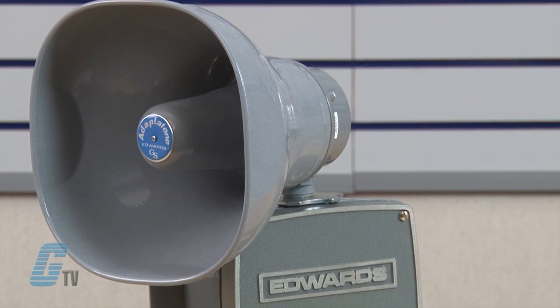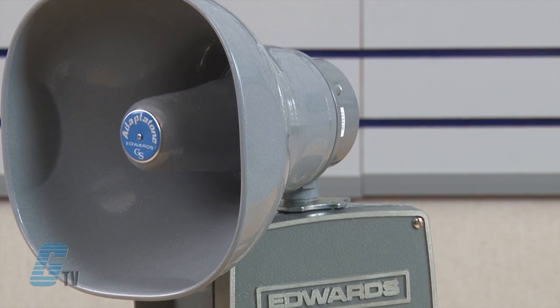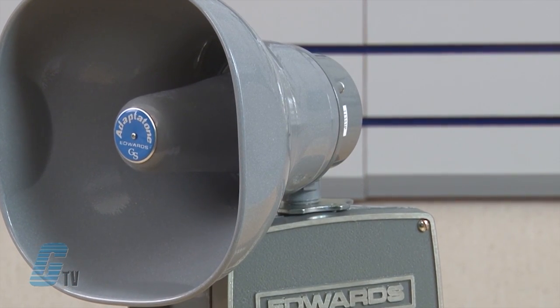This audible signaling device is designed for industrial applications requiring high decibel output and microprocessor reliability. Typical applications include emergency warning systems, plant evacuation, security intrusion alarms, process monitoring, shift start and dismissal horns, and paging signals.